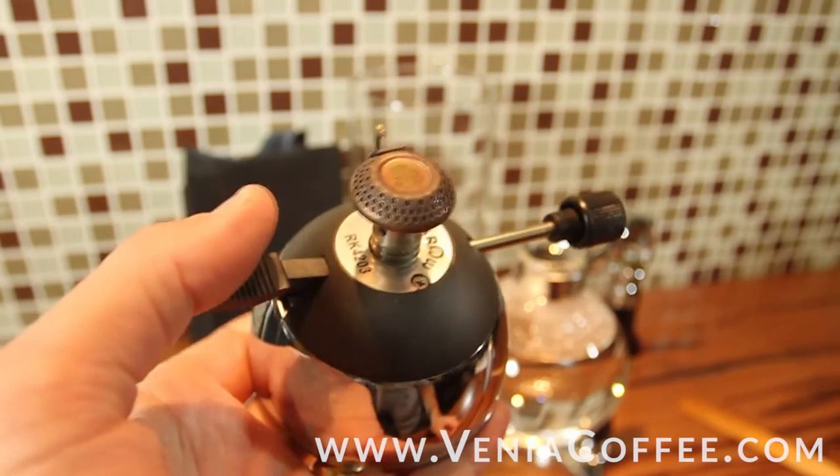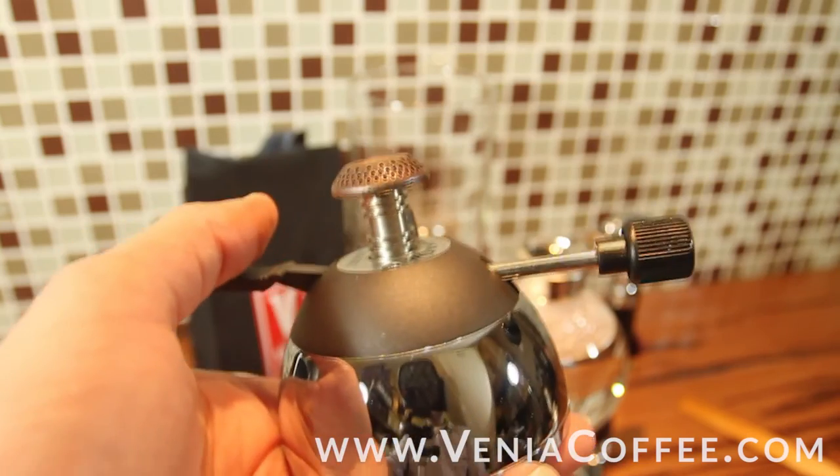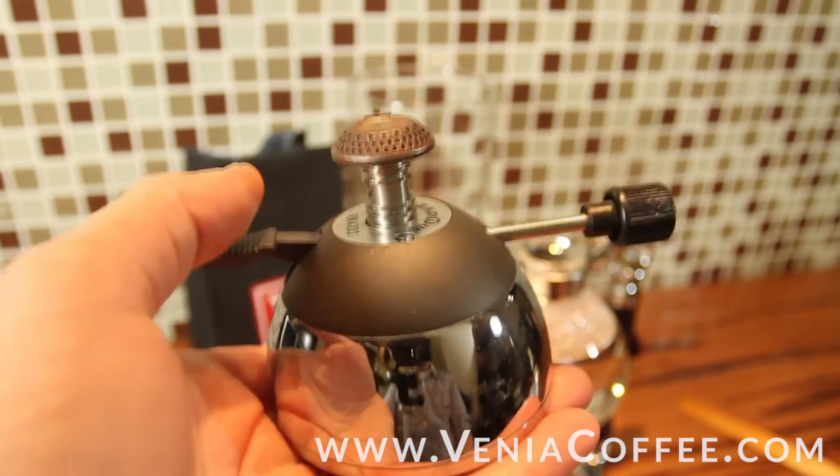Heat output is considerably more than the alcohol burners, so it makes using the siphons a lot more convenient and it's cleaner. It burns hotter. It's faster. It's just a great upgrade.